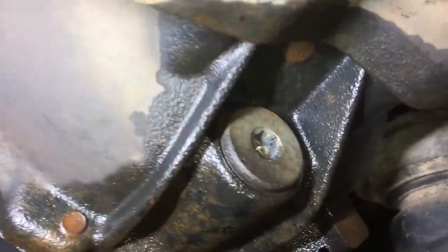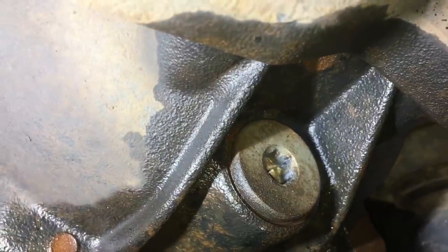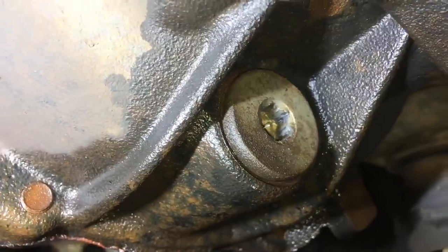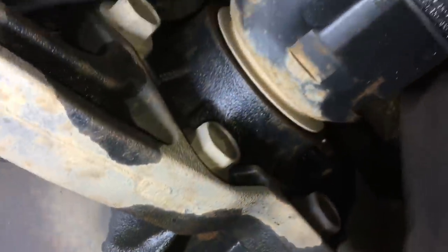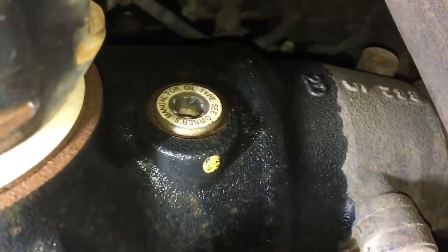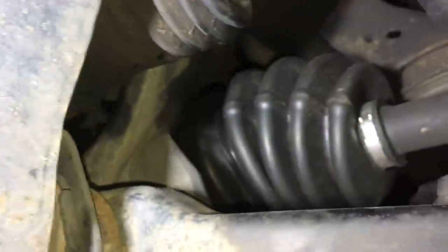We're doing a major service on this vehicle. Getting to the diff plug - it looks like someone's had a go at it recently. It's been over-tightened and looks like it's been leaking a bit.